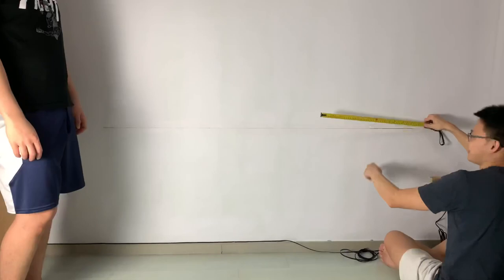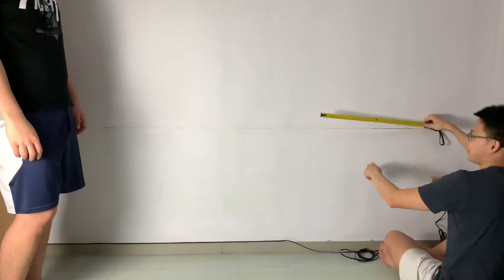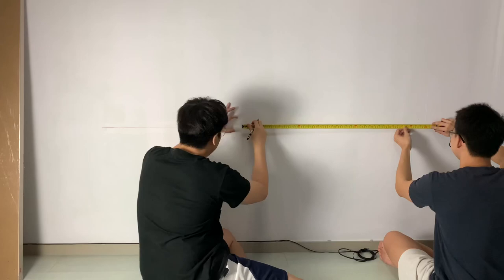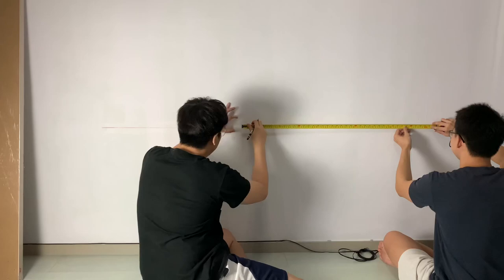We will now mark the position for the four triangular brackets. The size of the Linmon table that we got is 75cm by 150cm. If you take a closer look at the underside of the table, you will find the screw holes that are used to mount the table legs. Regardless of the size of the Linmon table you are getting, you will be able to make use of these holes to decide the position of the brackets.